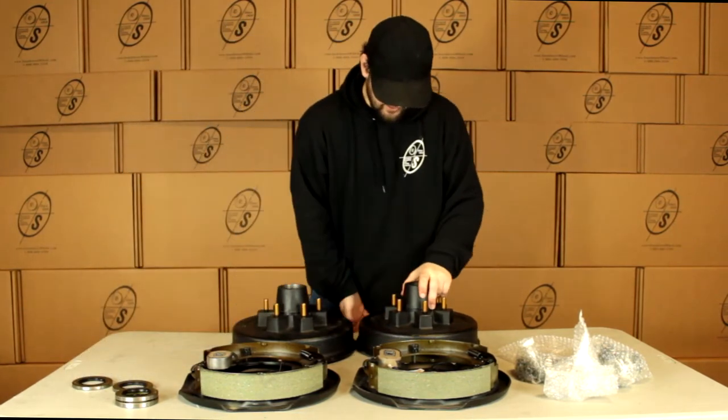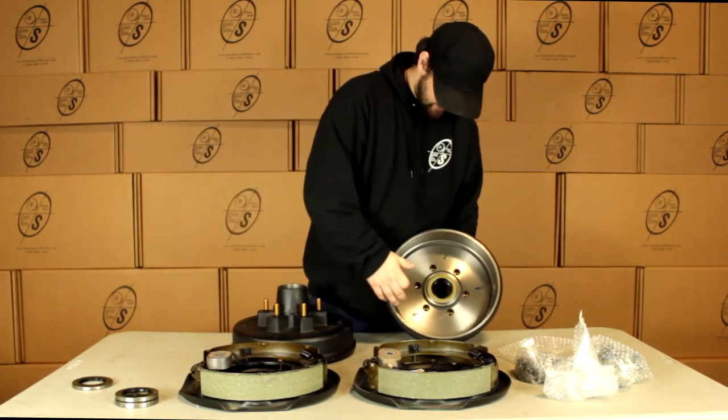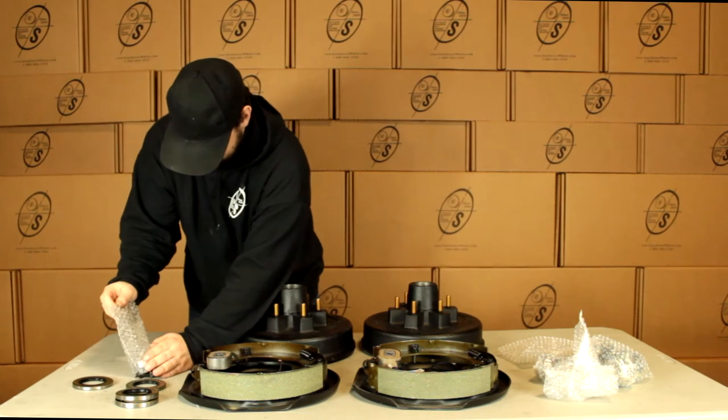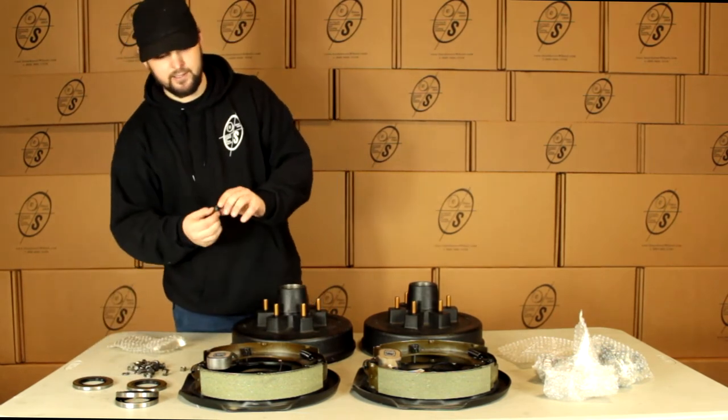You get a seal for either side. We're going to put our bearings in and then these seals are just going to come in right behind it right there. Then we have our mounting hardware — we're going to get 10 washers, 10 nuts, and 10 of these studs.